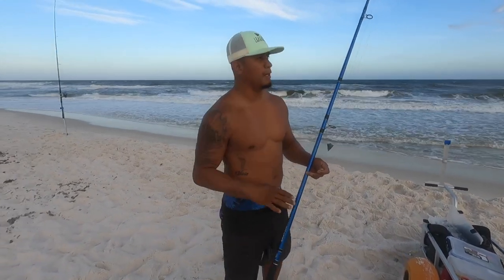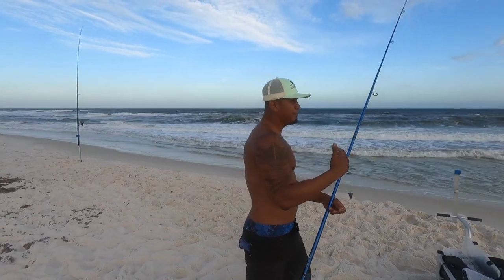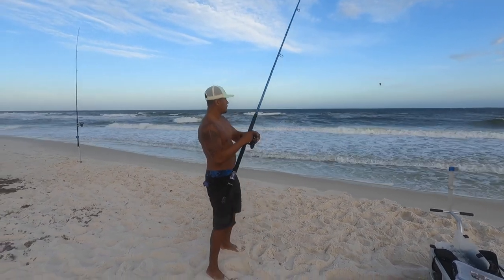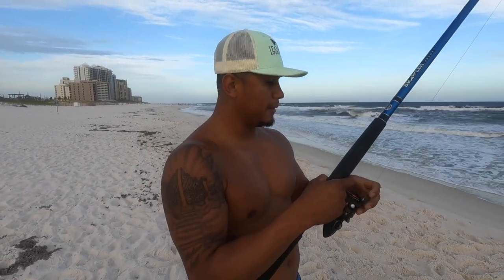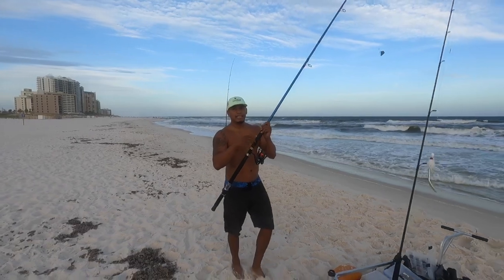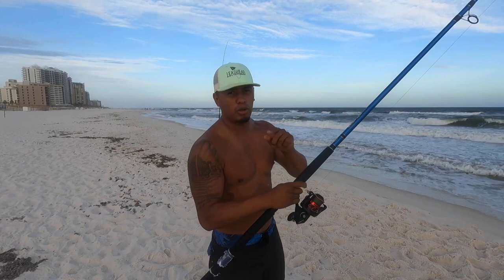Now I'm gonna show y'all the casting technique. If any of you play sports, think of it like baseball — put those feet out there and reach forward. Before casting, loosen your drag — believe it or not that little trick helps you cast. Some people like to use gloves to protect their fingers; I'm just used to surf fishing without them.